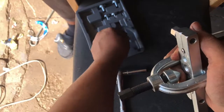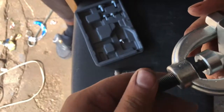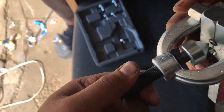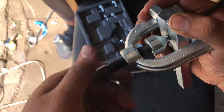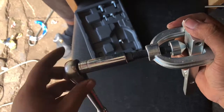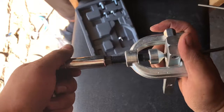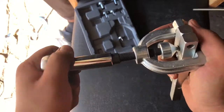Take this piece off, set it aside, and then you'll go and double flare using just the tool itself. I usually just snug it — I don't go all the way down.